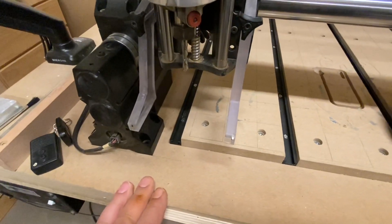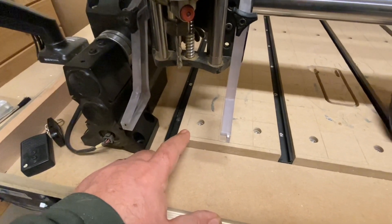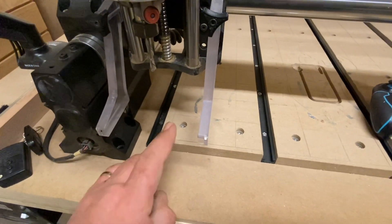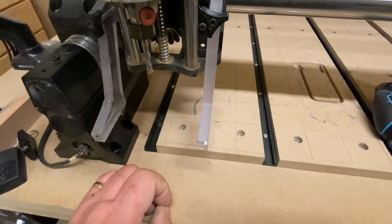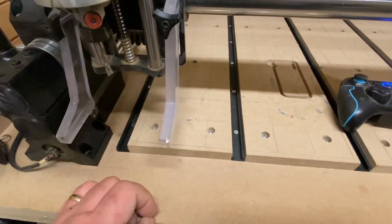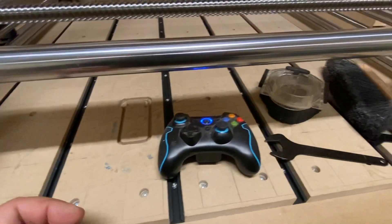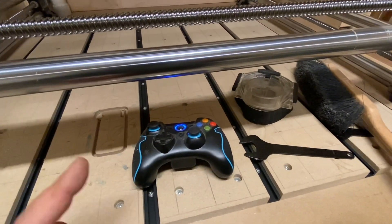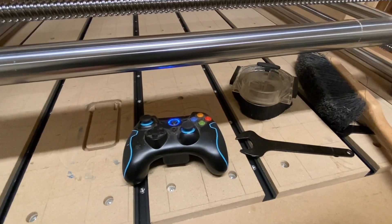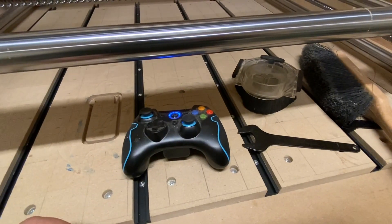So the purpose of homing your machine is to define a reference point, which is the front left corner. The machine knows that from that point it can move 32 and an eighth inch to the right and 32 and an eighth inch to the rear of the machine. If you don't home your machine and it started somewhere else on your table, when you go to the right or to the back and hit the limit, it'll want to keep going because it still thinks it's got 32 and an eighth inch in either direction.